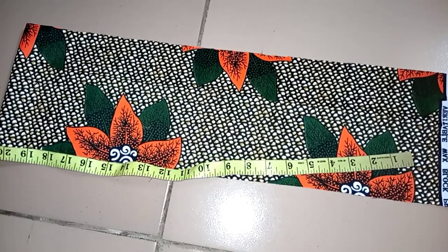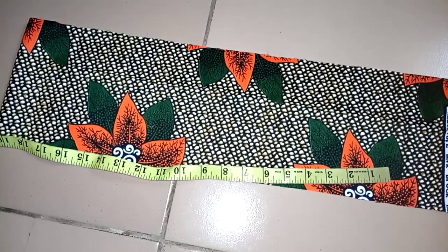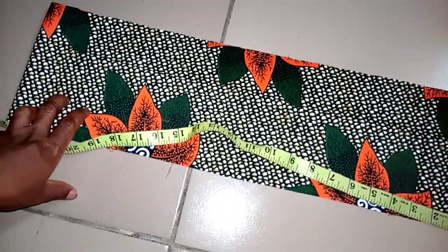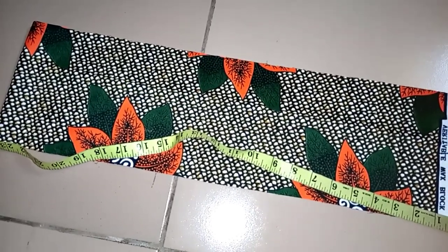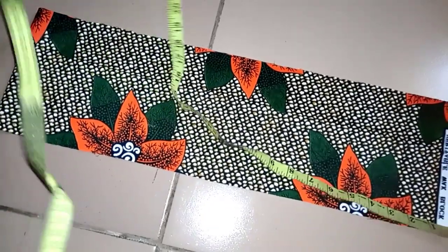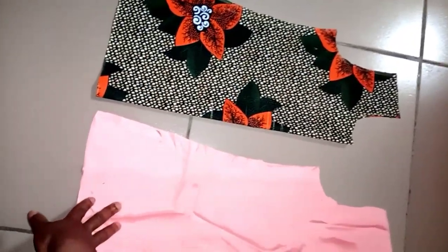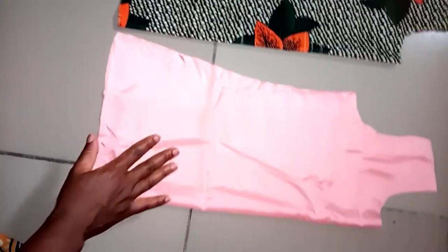What I got was 20 inches for the circumference. I'll be doubling that so when I pleat it, it will go well around. So I measured out 40 inches for the lower part. I also cut out a lining for my dress — I just folded the lining in two, placed the pieces on it, and cut it out.